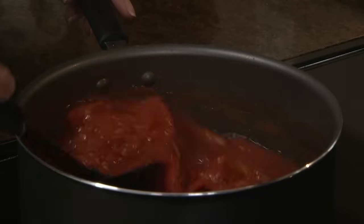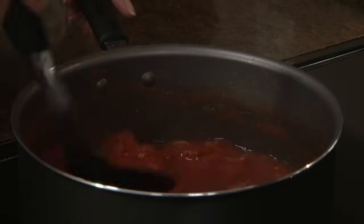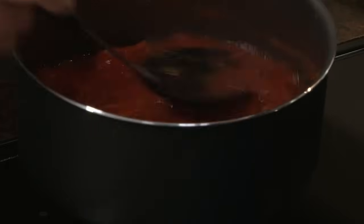So this is how the tomatoes look after you've cooked them for about 10 to 15 minutes and they're ready. You want to let them cool slightly and then they'll be ready to put through the strainer.